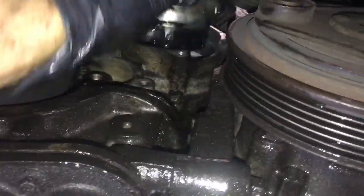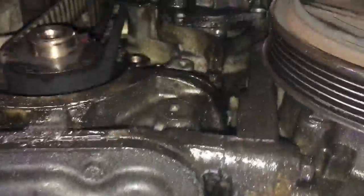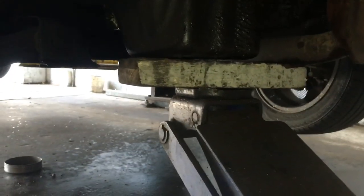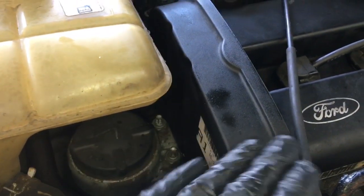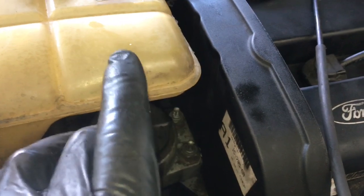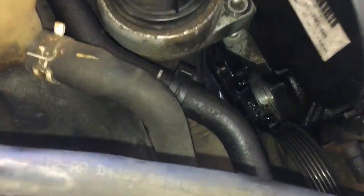Once you get the water pump loose, there's not enough room for it to come out, so just leave it kind of in there. Lower the car back down. Use a block of wood on your floor jack, slide it under the car directly underneath the oil pan until it's just touching. Remove the two nuts from the motor mount, then slowly lower the jack a couple inches so the nose of the engine drops — that gives enough clearance to work the water pump out.